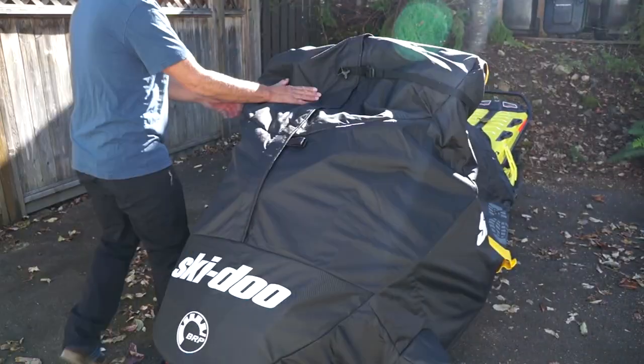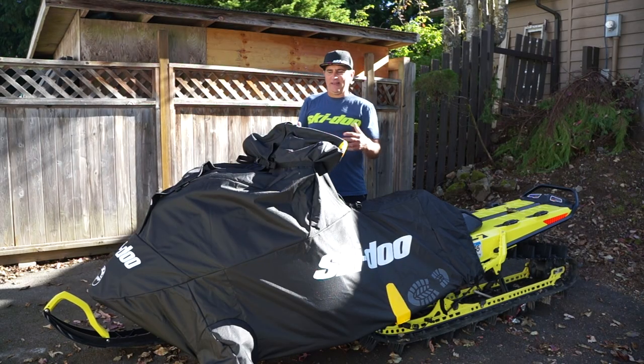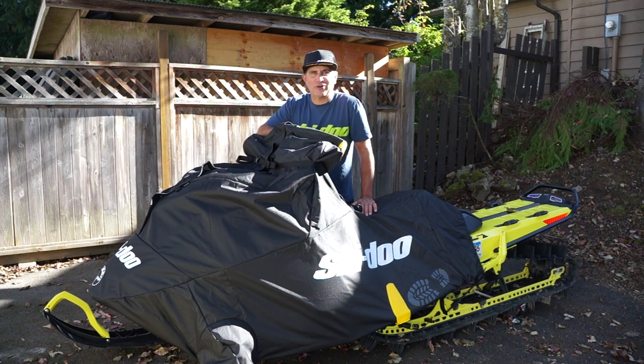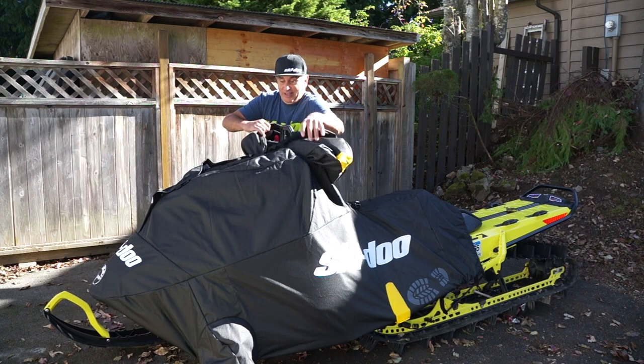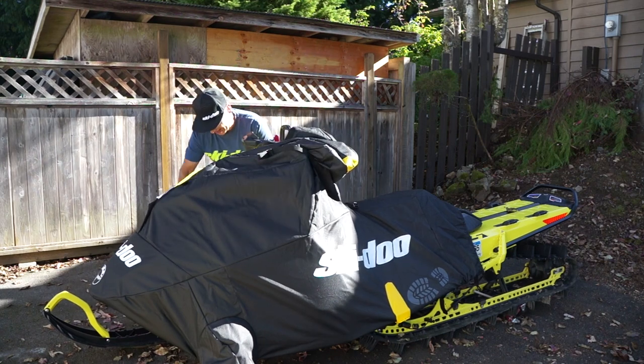Likewise in the morning you open up the top and ride it off, and then you can remove the rest of the cover from the ground level. The other great thing about it is when you open up your cover and your buddies discover what you got.